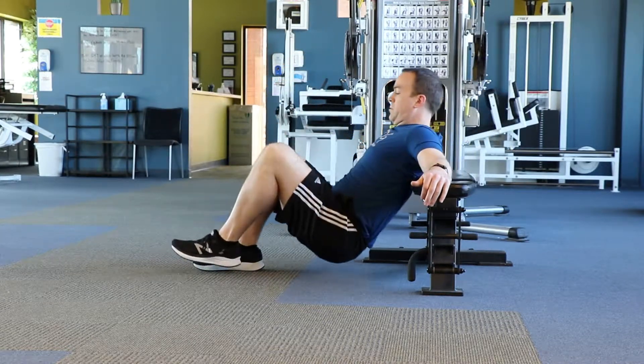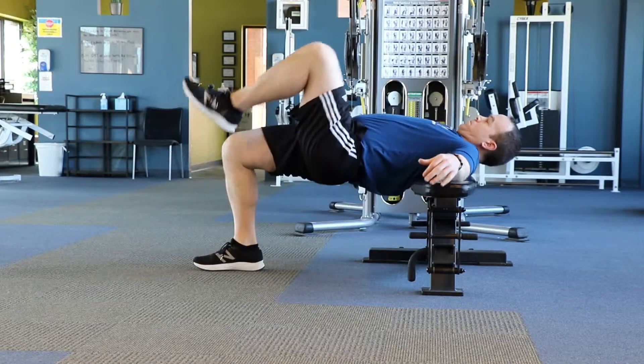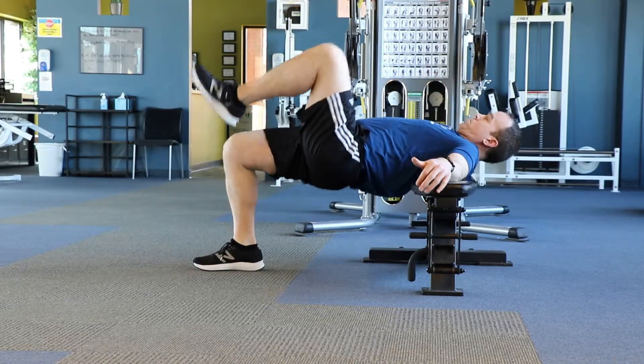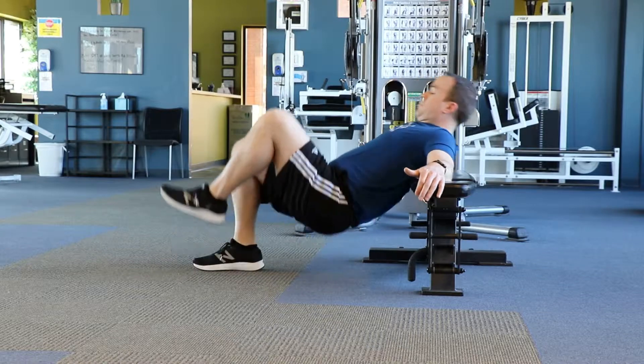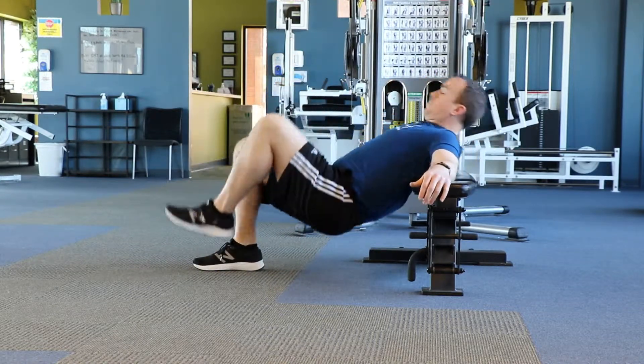Then drive your hips up towards the ceiling, keeping your pelvis level. You want to keep your head in a neutral position as you do this to prevent any lower back arching. You want all of this motion to come from the hips. Perform for the desired number of repetitions on each side of your body.